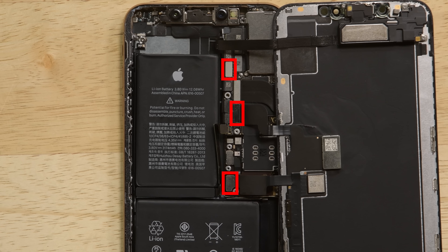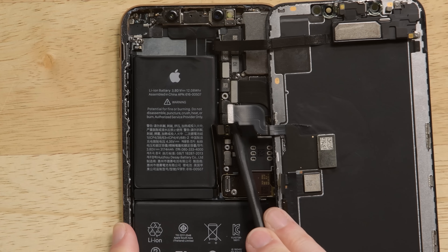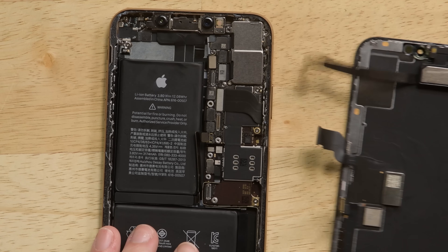Disconnect the display cables and be careful with the sensor assembly cable as it's slightly adhered. With the cables disconnected, the display is now free.